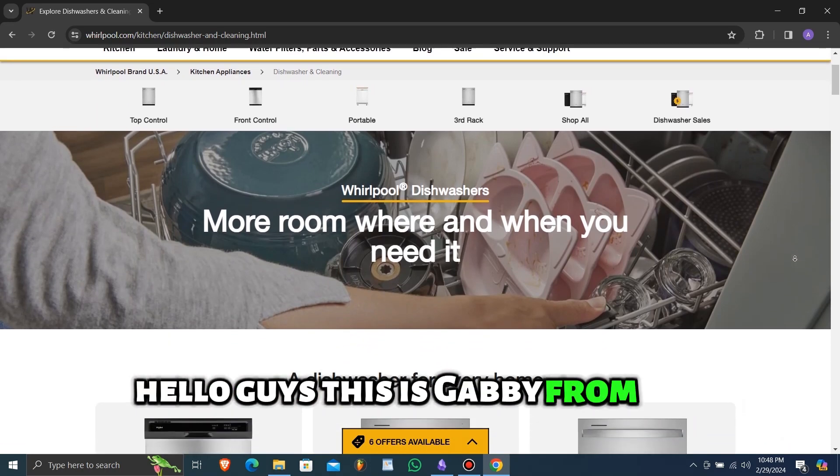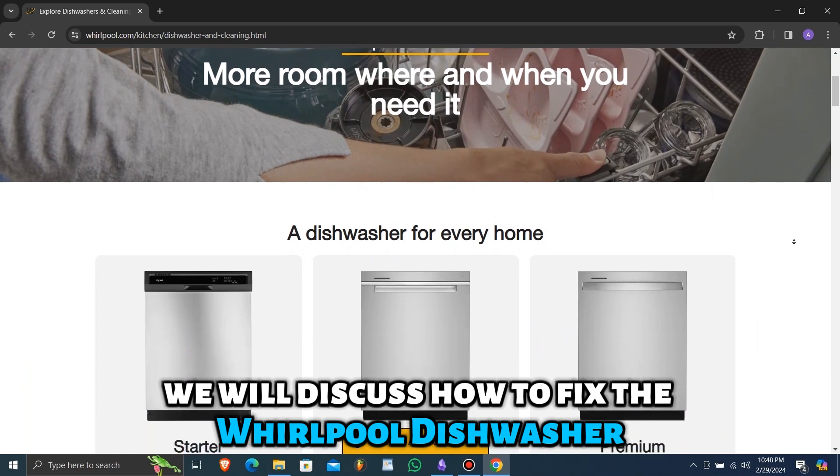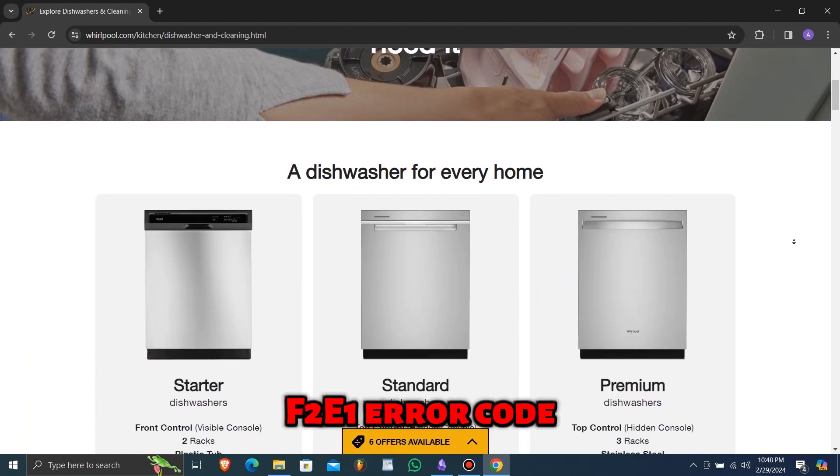Hello guys, this is Gabby from the Savvy Professor. In today's video, we will discuss how to fix the Whirlpool Dishwasher F2E1 error code.